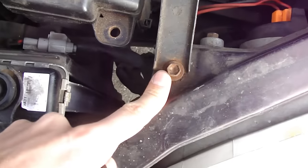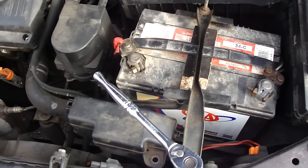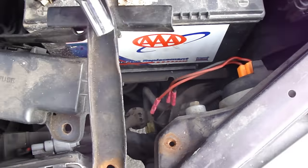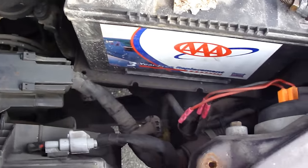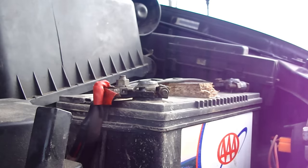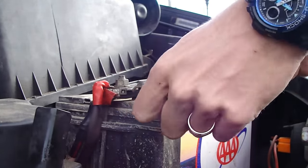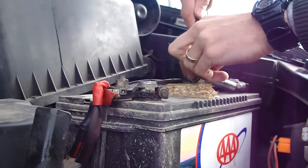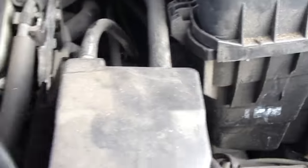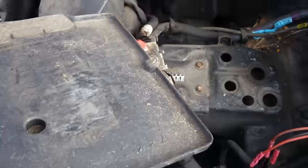First, we take the battery off. To do so, take the 10mm screw — this screw and this screw. Once we have it loose, just move it to the side. Try not to touch the terminal. Now just take the terminals off the battery. Okay, so we took the battery out.